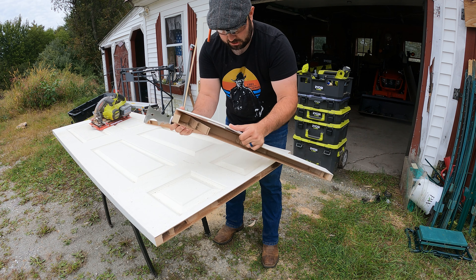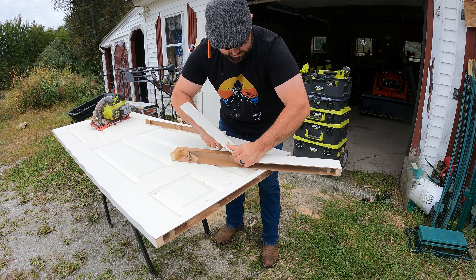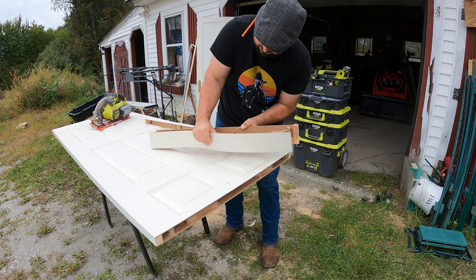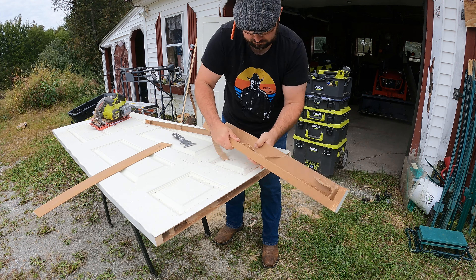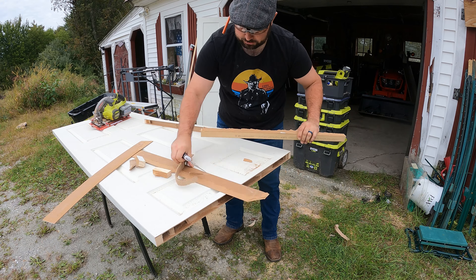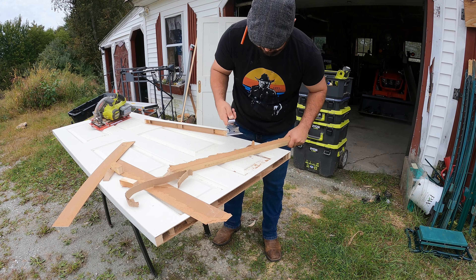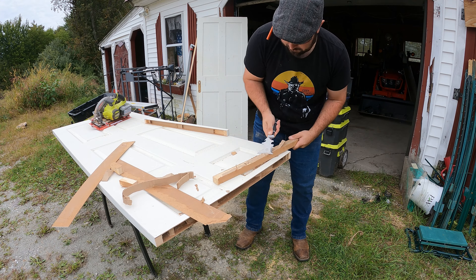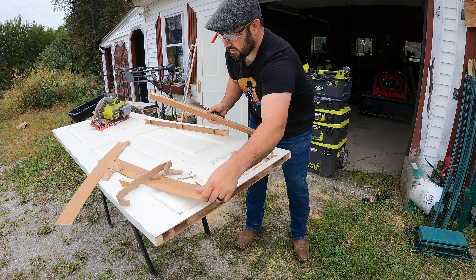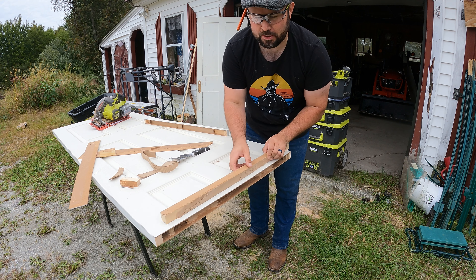As you can see, it's just separating — this is just compressed cardboard, no big deal. Let's just keep separating it as much as possible and get this stuff out of the way.